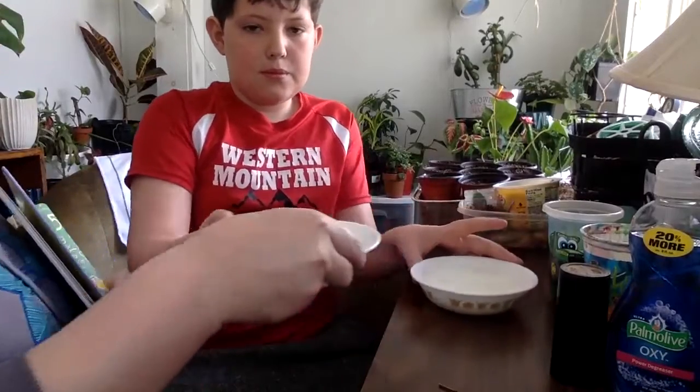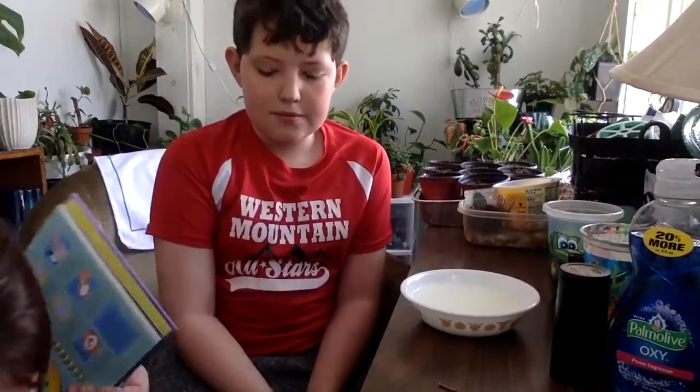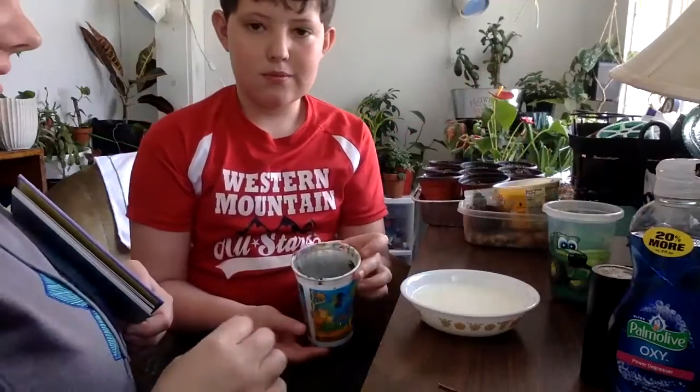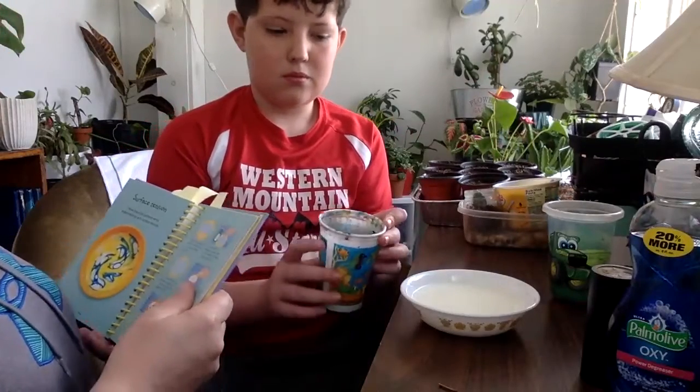Now the second part is the bowl of milk. It says to put a few drops of food coloring, but like I said we don't have food coloring, so put a few drops of this watered-down paint just a little bit in the milk - carefully.